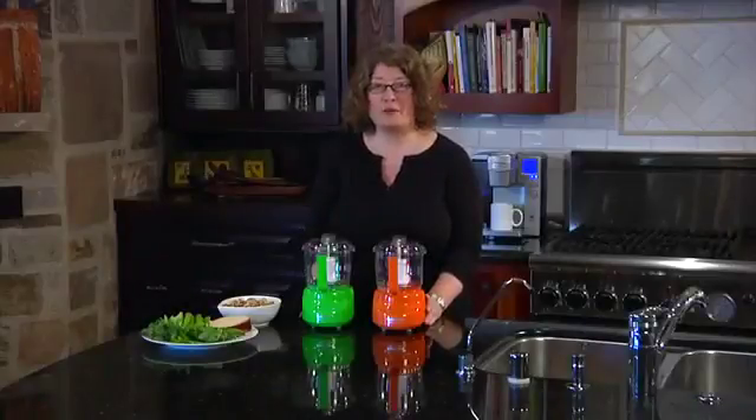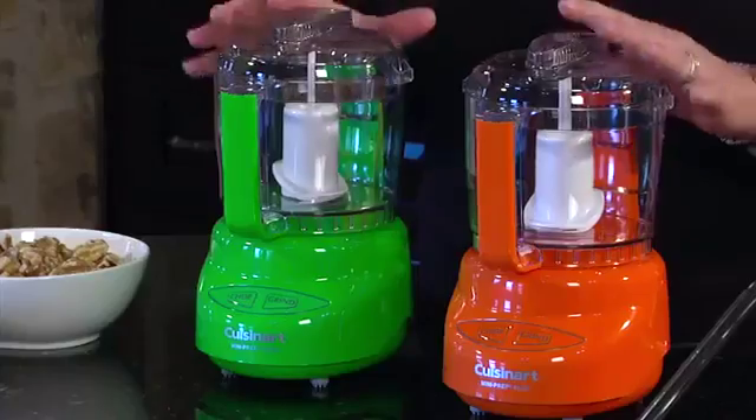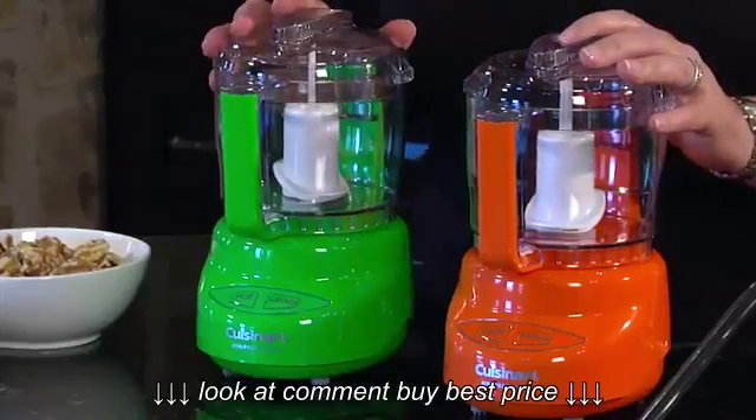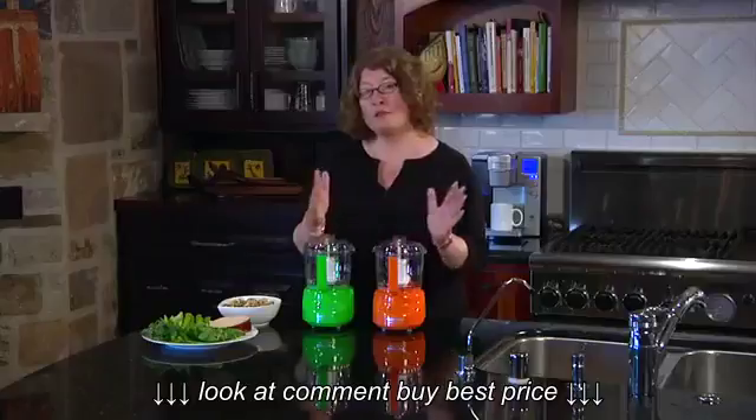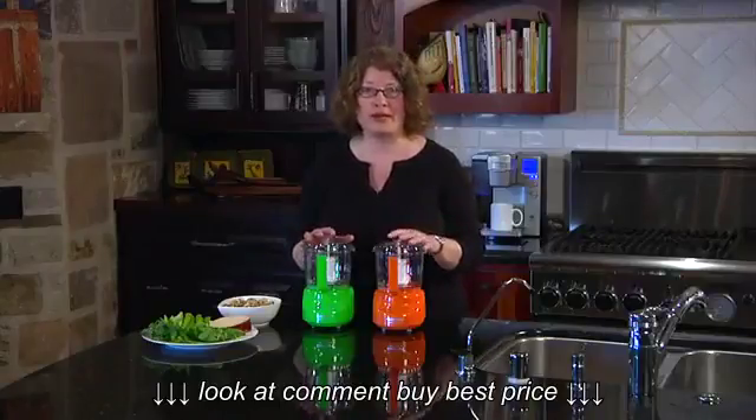Hi, I'm Mary Rogers with Cuisinart. This is our mini prep plus. It's a great item to have in your kitchen. We have them in several new colors — one is magenta, which I don't have here today, and the other two are orange and green.